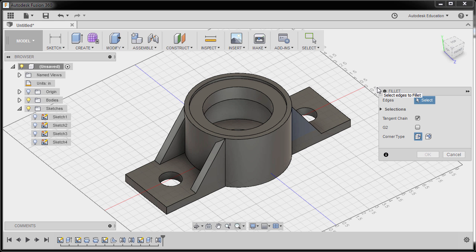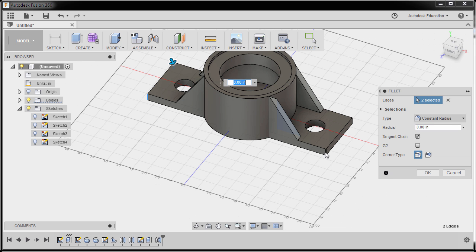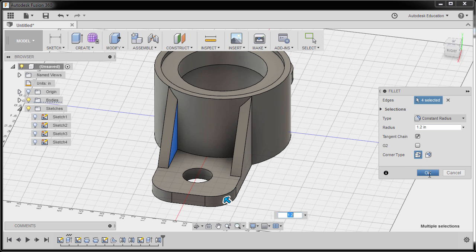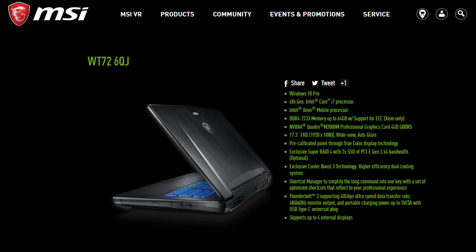Finally hitting F to grab our fillet tool, selecting this edge, this edge, this edge, and this edge. The radius to be 1.2, hitting OK, going to home view. A big congratulations to you for completing the monthly challenge for May! Thanks for watching and happy learning. This video is brought to you by MSI Workstations — the best laptop for CAD and 3D modeling. Head to your nearest MSI reseller to experience the ease of rendering and modeling with MSI Workstations. Thanks and see you next month!